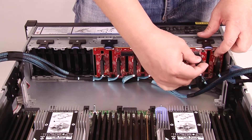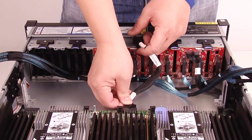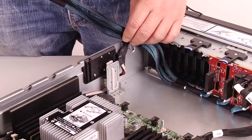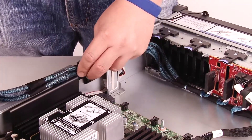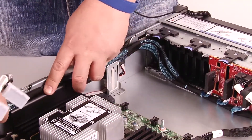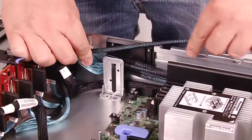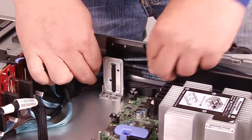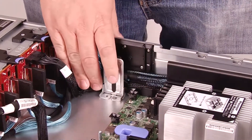After installing the 2.5-inch drive backplane, connect the power cables from the system board to the backplane. Follow the instructions and route the cables along both sides of the chassis, making sure that the cables do not cross over. Note: the cable routing illustration is based on a scenario in which the NVMe switch adapters are installed in different PCIe slots.